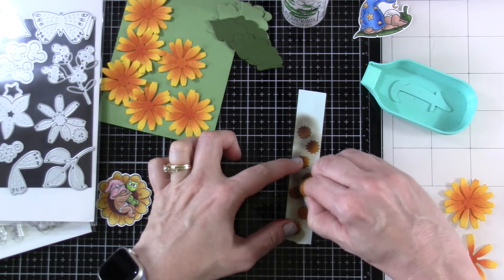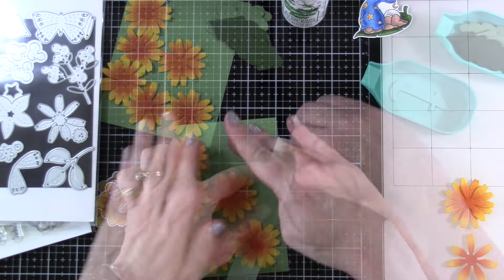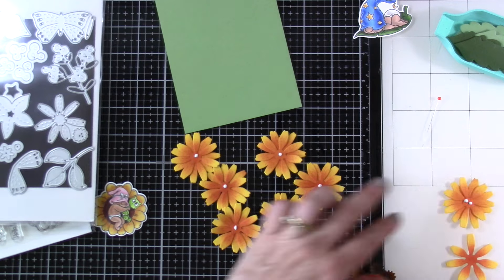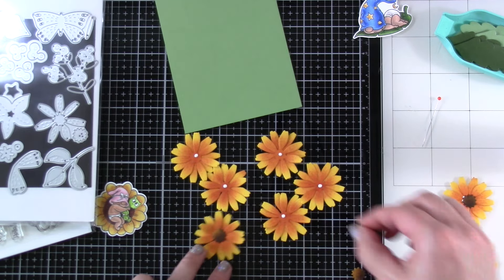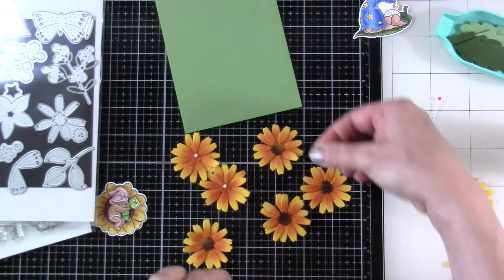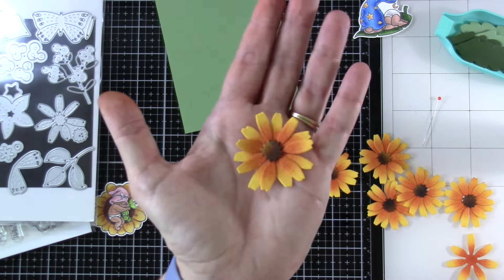I woke up at 3am with this idea. I like to come up with a whole card concept from start to finish. Since I'd already stamped and colored these images on Express It cardstock using blackout ink and alcohol markers, I had to come up with a background. I was totally inspired by the colors already on there, so I figured I would do the flowers and the leaf.